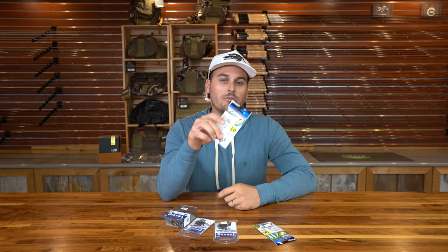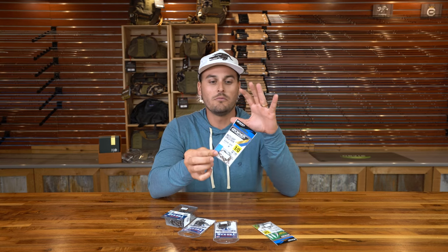Starting with inshore fishing — the first situation is shrimp. If I'm using live or frozen shrimp on a flat or more open area, I recommend the Owner Mudulite. I'm a big fan of Owner; I have a lot of confidence in them. This is the perfect size for a regular-sized shrimp or a little bigger. If it's a select shrimp, you might want to bump up the size.